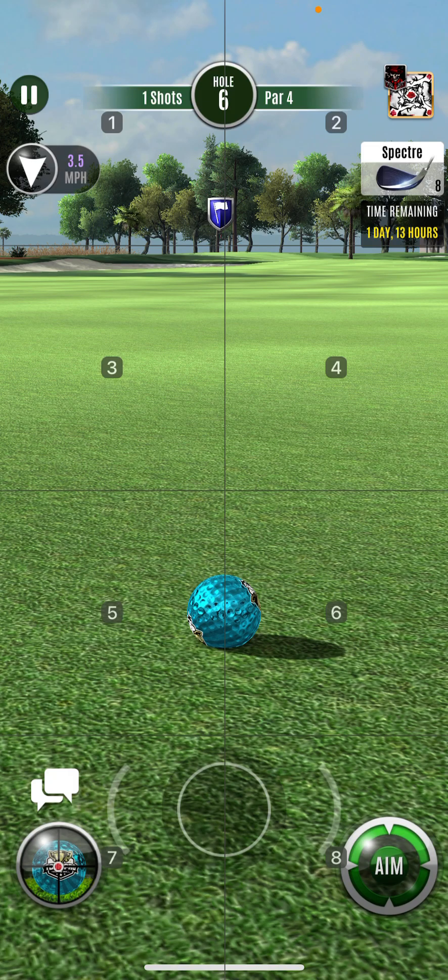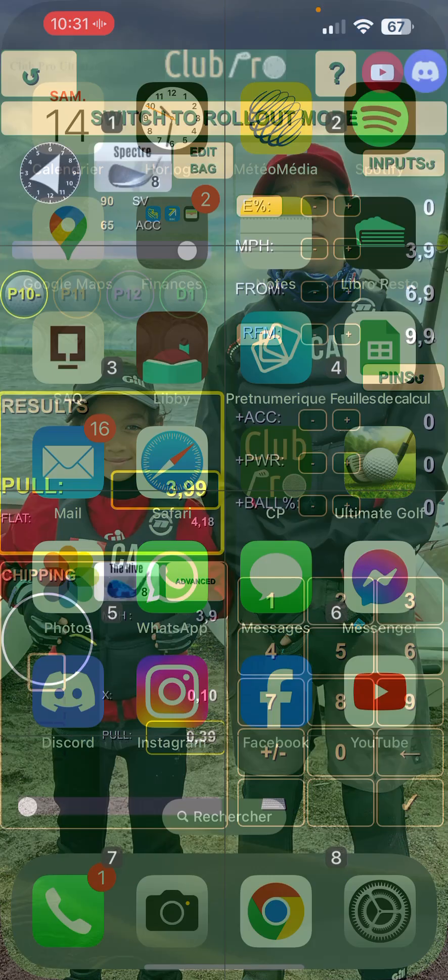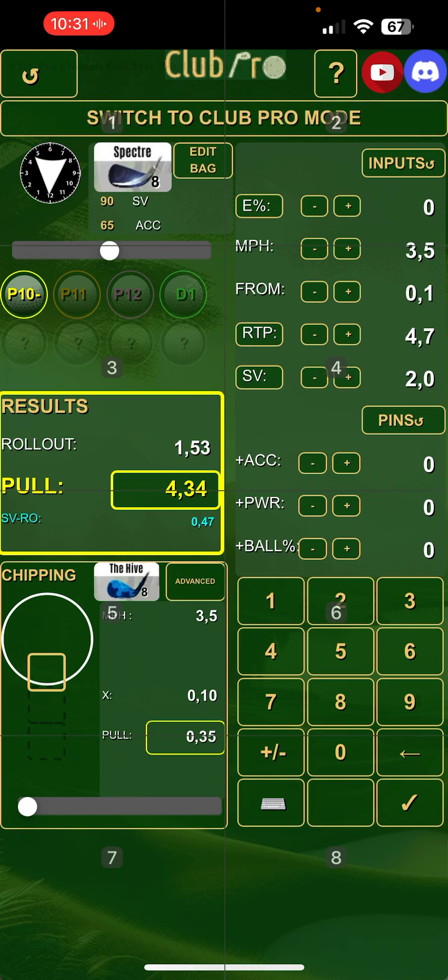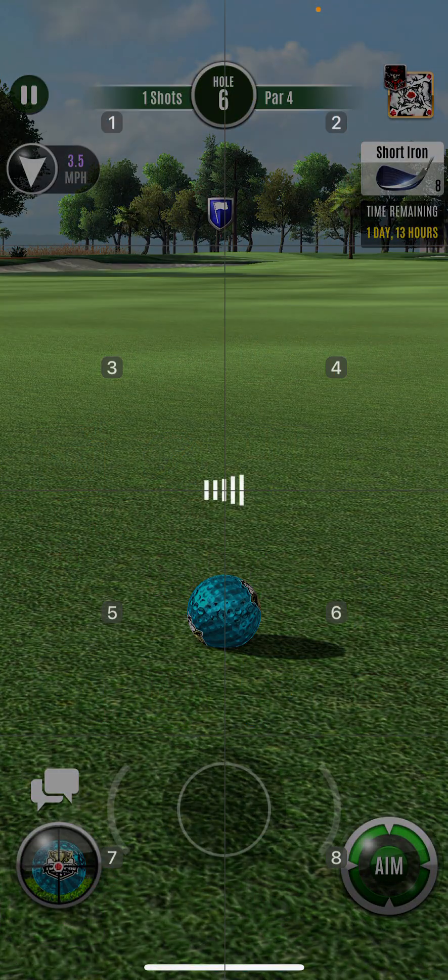So here I'll play the Spectre again but in rollout mode and see how much of an overpole we'll get. I would have preferred to try it with a crosswind but that's what I have now. No elevation, 3.5, coming from 1.1. Rollout mode, here we go.